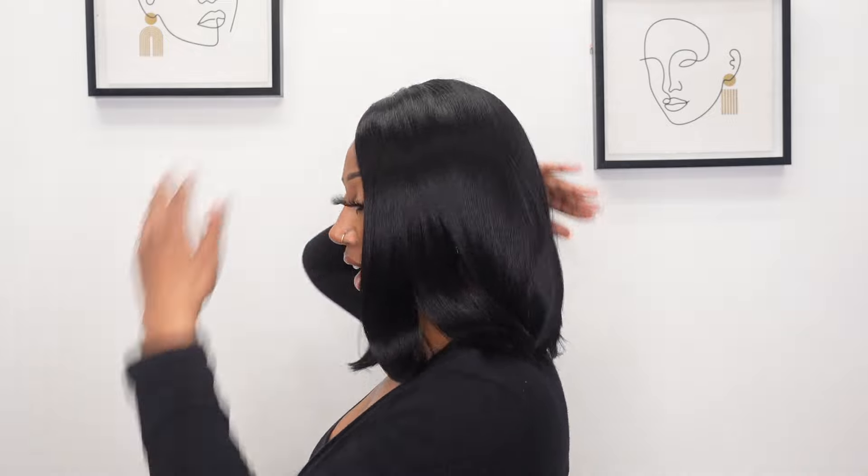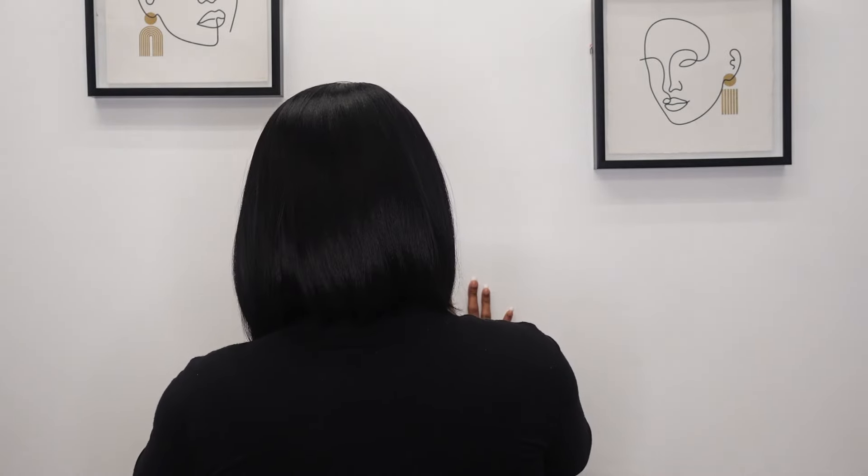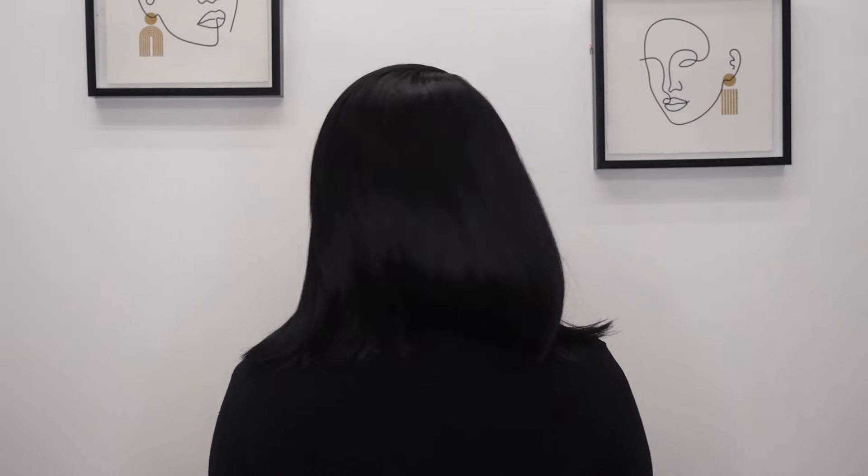She does come with baby hairs — I did a little bit right here — and it's looking real natural, y'all. I really like this; this might be one of my favorites. From this side, she's very flat, which I really like. And this is the unit from the back.